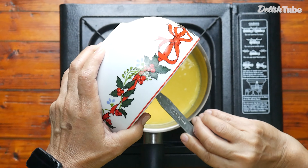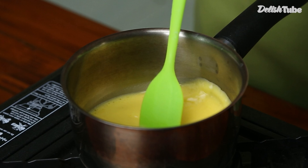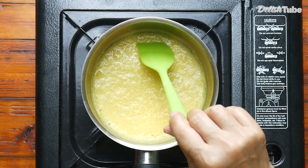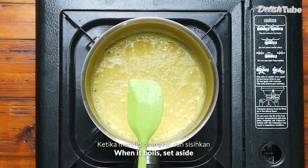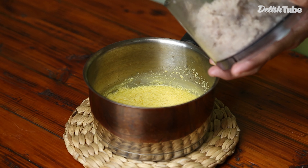Then cook it until it comes to a boil. When it boils, set it aside.